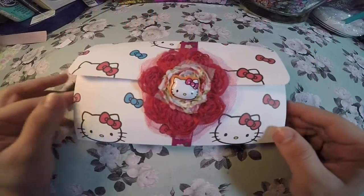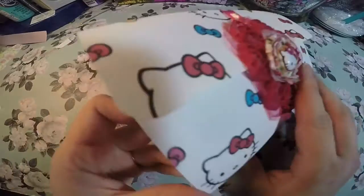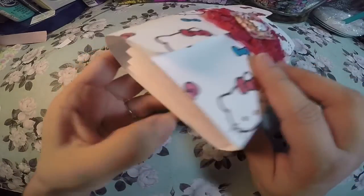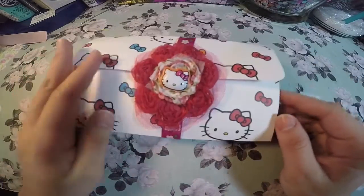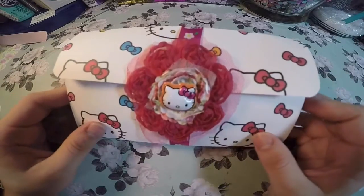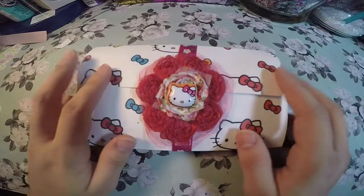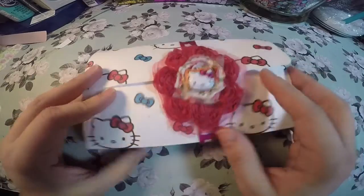Hey guys, thanks for joining me again. Today's video is a file flip — a Hello Kitty theme that I recently made and I just wanted to share with you guys. This paper I purchased from Michaels and I would link down below in the description box the tutorial that I followed to make this.